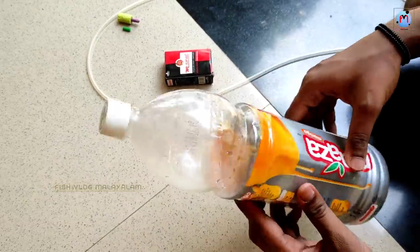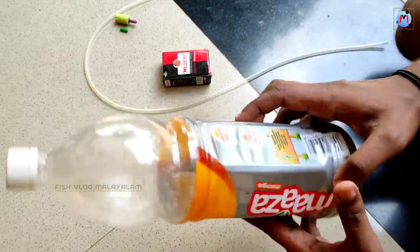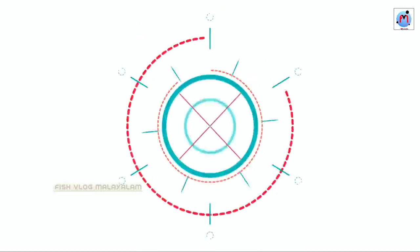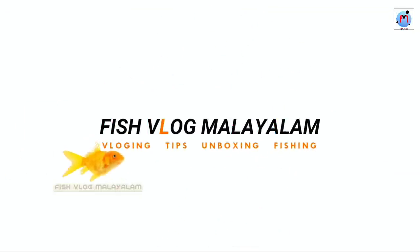We are going to set up the bottle here, so that's why we are going to get a bottle here. Hello everyone, welcome to the YouTube channel, Svatham.